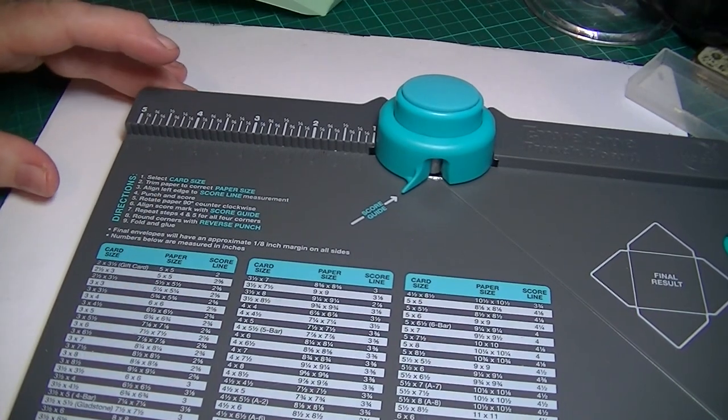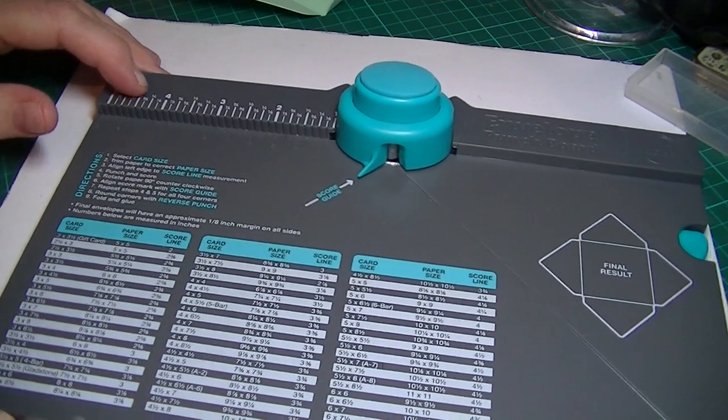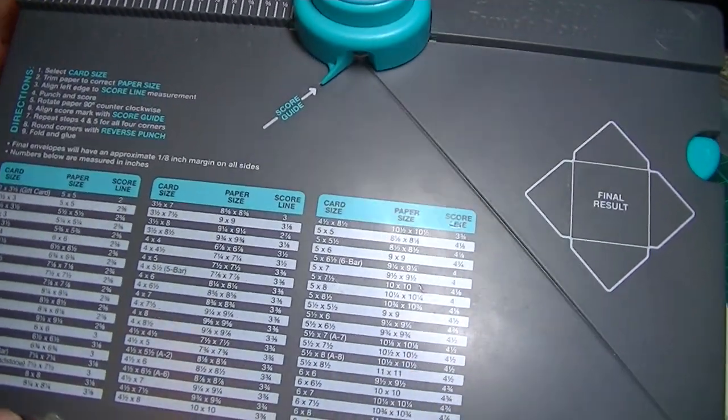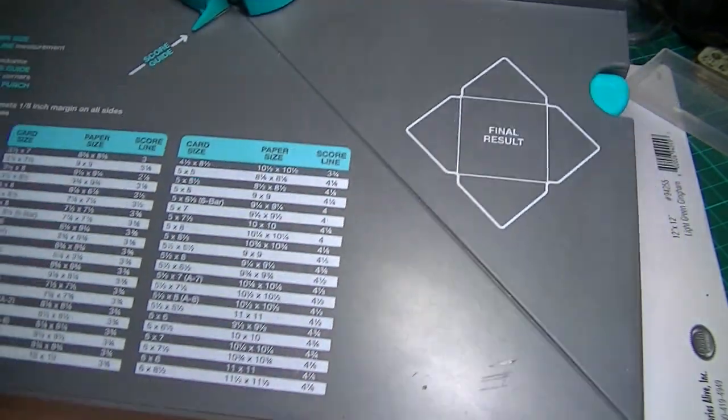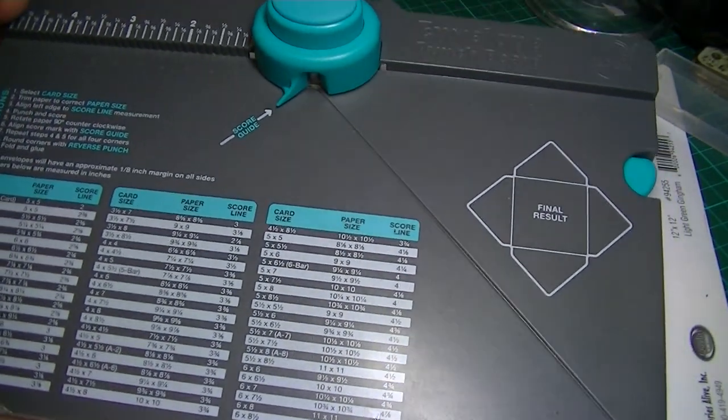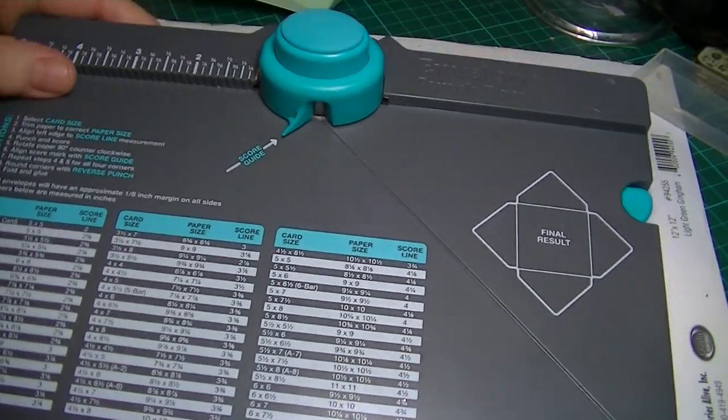Hi everyone, I'd just like to show you what I've been up to recently. I had this We Are Memory Keepers envelope punch board for Christmas, one of my presents from my husband. So I've been having a little play.